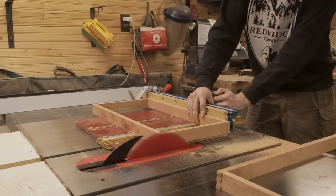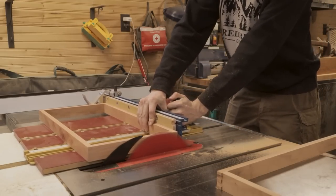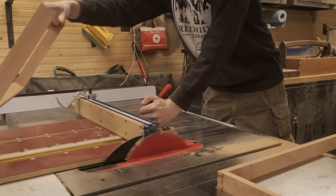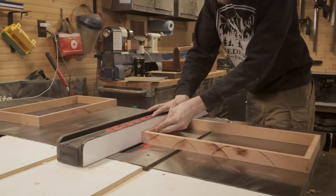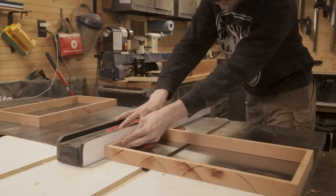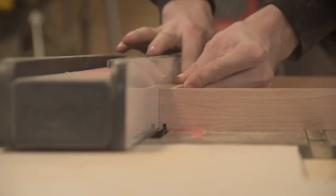I'm using the table saw to clean up the protruding box joints because I want to make sure these frames are now perfectly square and perfectly sized up to each other. What this means is that the thickness of all our pieces is just slightly different from each other, but the outside edges are all perfectly square and lined up. It's a complicated thing to understand, but it makes more sense when you actually do it.